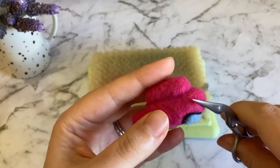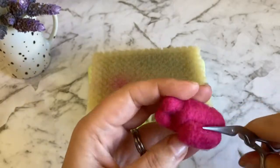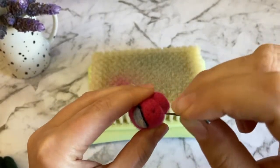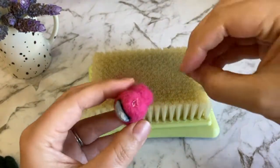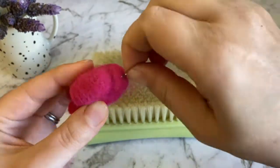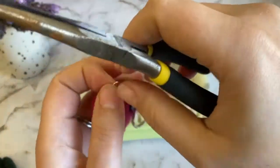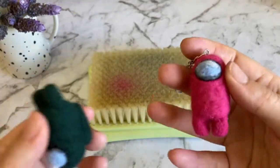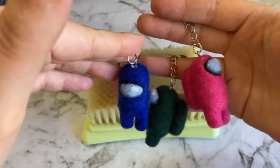Tidy up any loose fibers with a pair of scissors. Using a needle, make a hole to attach the keychain and fill it with strong crafting glue. Secure the keychain screw and use pliers to close the jump ring — and that's it, your Among Us crew member is done! Thanks so much for watching, guys. Please subscribe for more geeky needle felting tutorials. This is my first YouTube video, so please let me know how I did — I'd love to hear your feedback. Thanks, bye!